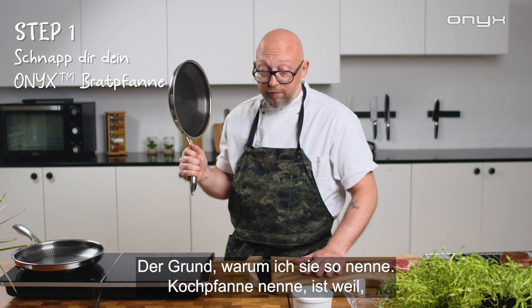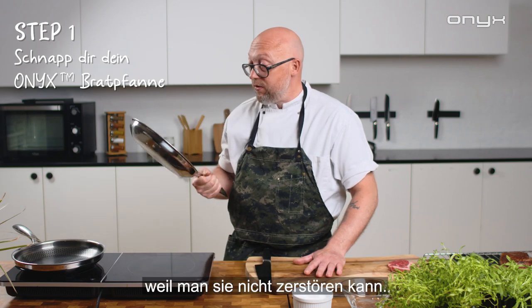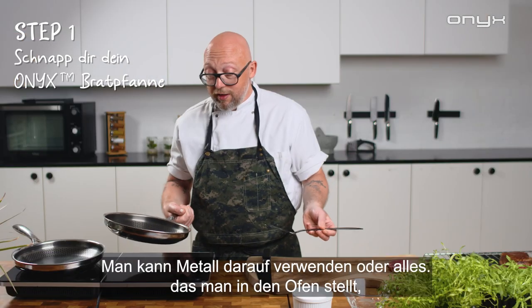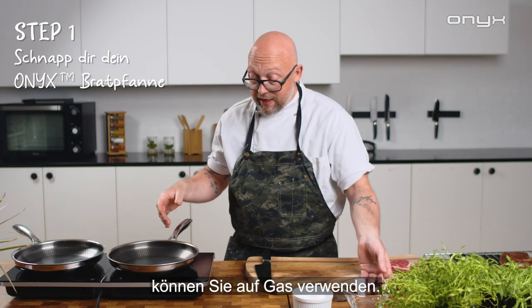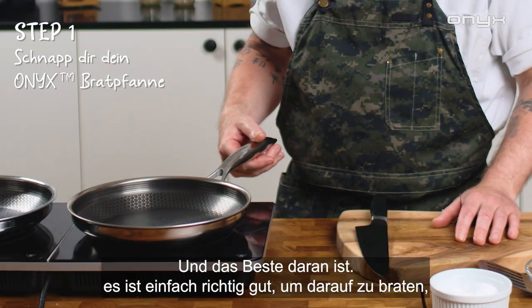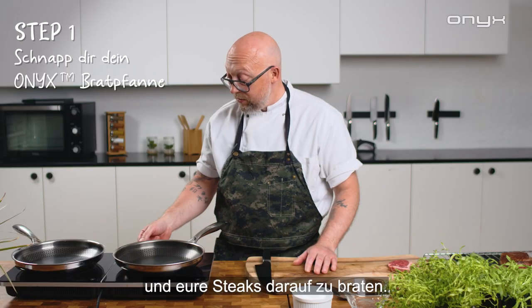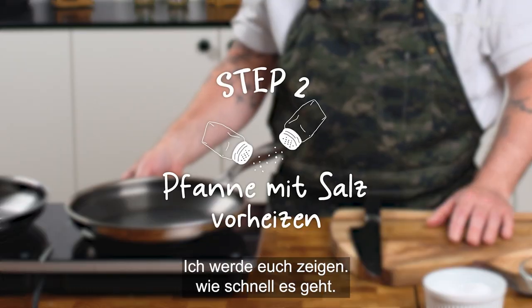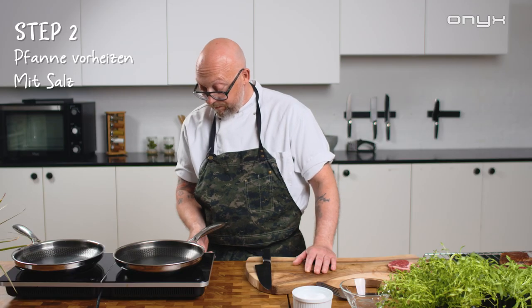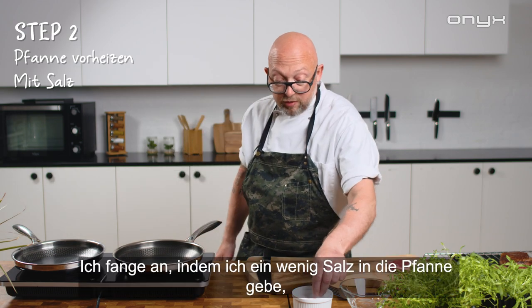The reason why I call it a chef pan is because you can't destroy it — you can use metal on it, you can use anything, you put it in the oven, you can use it on gas, and the best part is it's just really good to fry on and make your steak on. I'm gonna show you guys how fast it is.